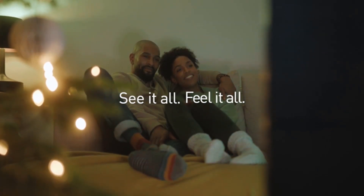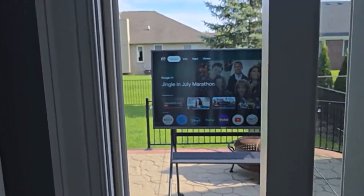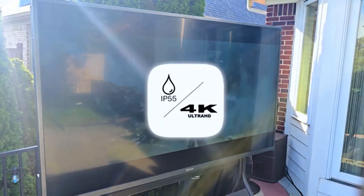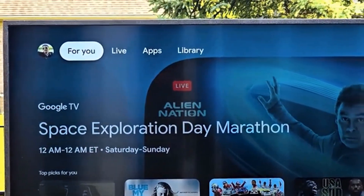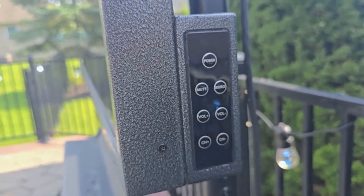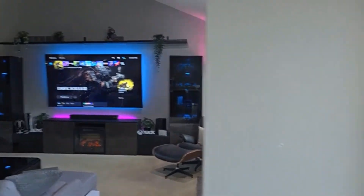Number three: Hisense U8N QLED. QLED TVs have gotten insanely bright in 2024, and the Hisense U8N — which Wired recommends — is among the brightest. To give you an idea of its potency, its peak brightness pushes toward twice the peak brightness of the U8K, which was one of 2023's brightest TVs. That kind of spectacle takes some getting used to, but it pairs with the U8N's quantum dot colors for dazzling performance even in rooms flooded with light.